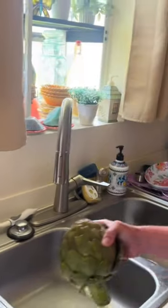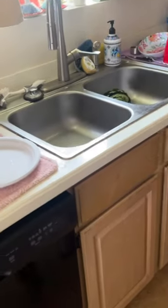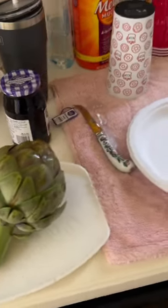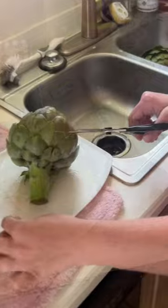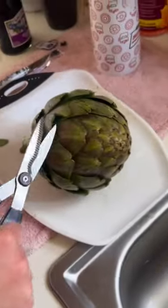But we've got to trim up the artichokes. So you get the cutting board out and get yourself some scissors. We're going to trim the leaves and trim the stem. On all the pointy stems, you trim it back.